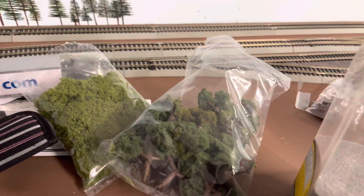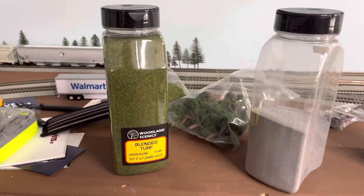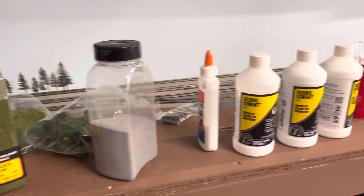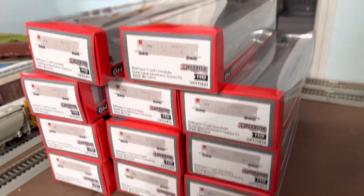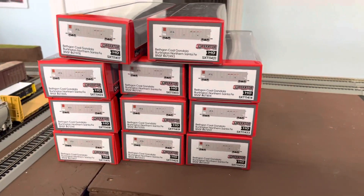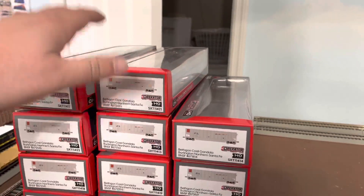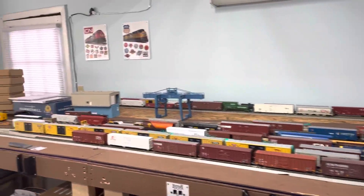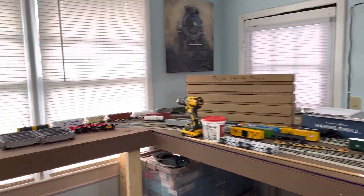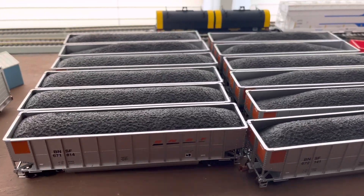I got a couple of grass and tree stuff from Hobby Lobby and some from Amazon. The 12 coal guns finally came in — I went ahead and put them over here just to get them out of the way and put the coal loads in them.